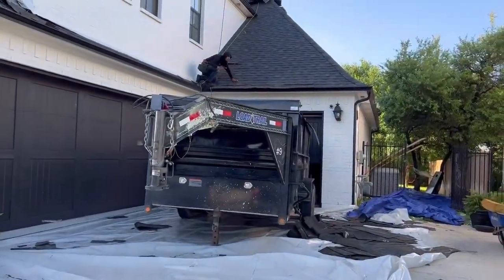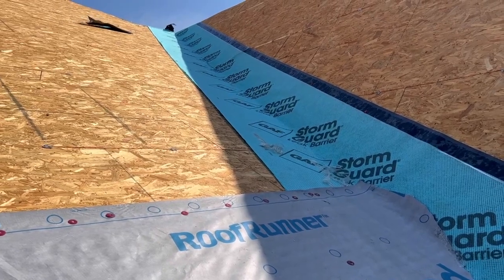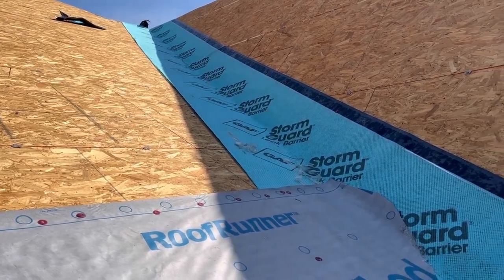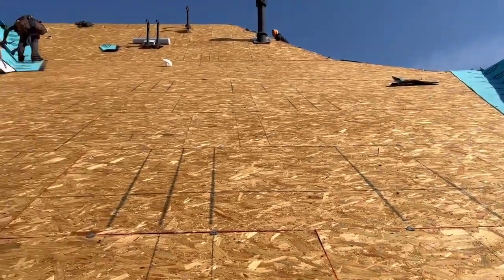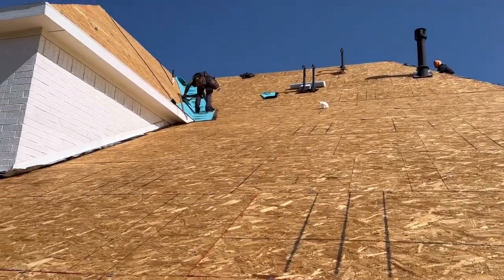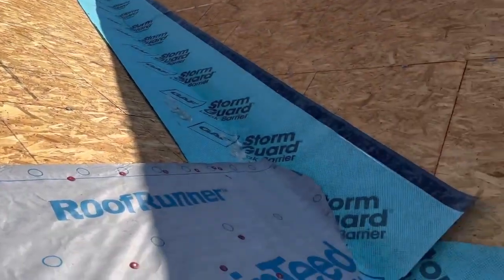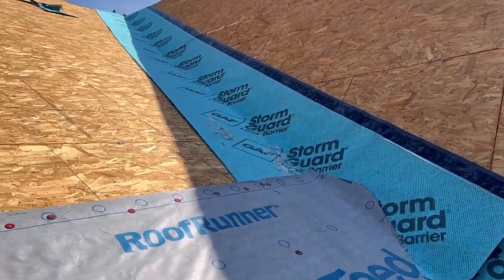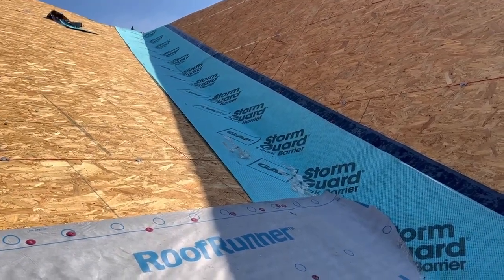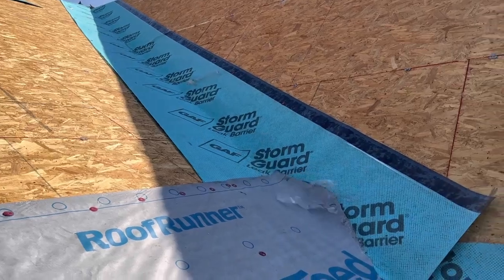This is part of what we do to make sure that we protect all the property. The ice and water shield goes in all the valleys and around all the cut-ins — some cut-ins are pipe jacks, any kind of ventilation, any place that water could get into the house. What we do is put in ice and water shields, which is a real thick membrane that adheres to the decking of the roof. That's where all the water concentrates, so this added protection means water doesn't get into the house.